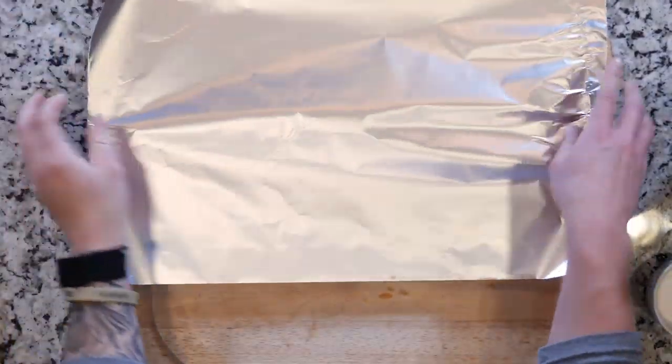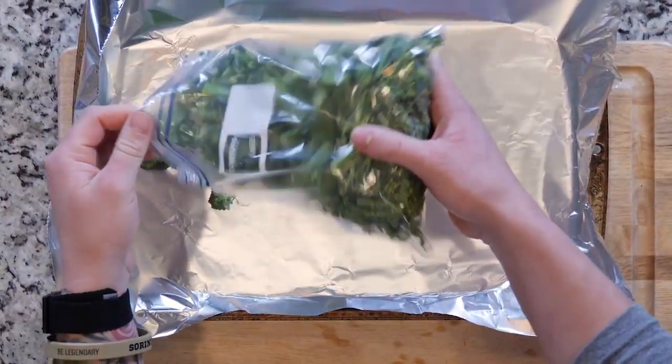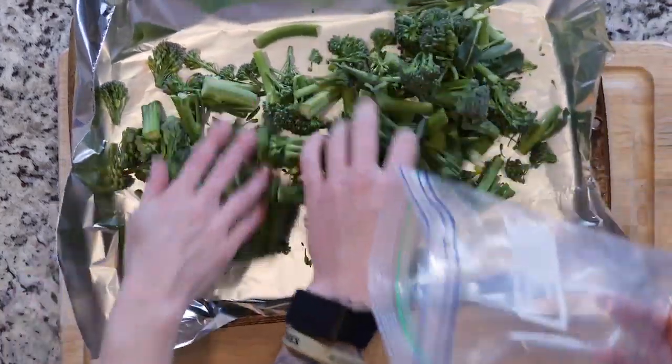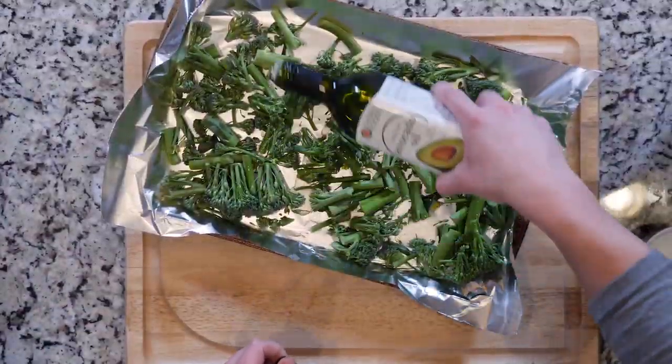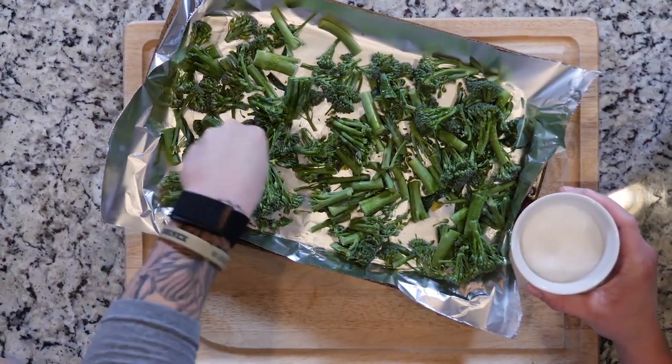Begin by heating the oven to 425 and lining a baking sheet in foil — standard roasting protocol. Then you're gonna place the baby broccoli on the foil-lined sheet, drizzle with oil, sprinkle with salt. Roast that baby broccoli in the oven for about 15 minutes, then remove it from the oven when done.